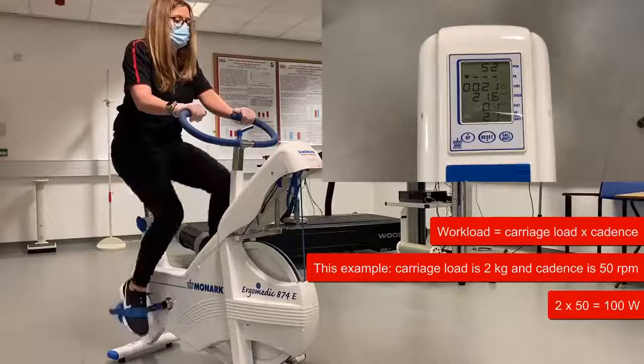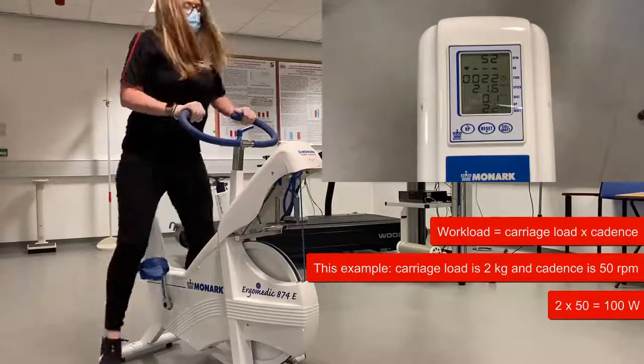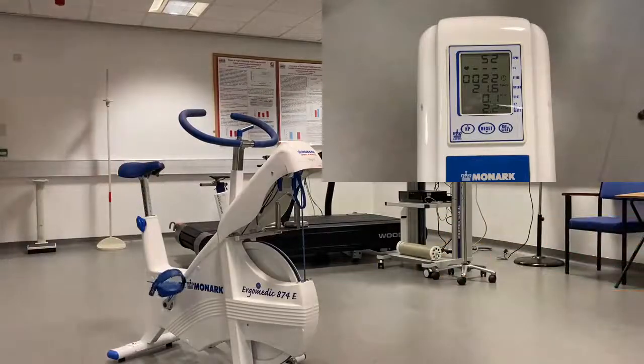This process can be repeated across a range of workloads, in which you can achieve a desired workload by simply multiplying the load and the cadence.